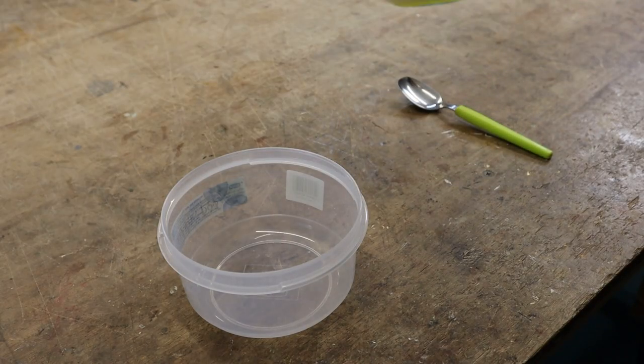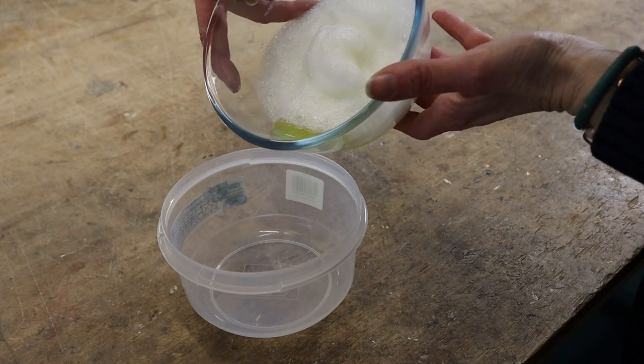The egg whites have sat overnight and I've got a bit of liquid in the bottom there, so I'm just going to try and pour that out.